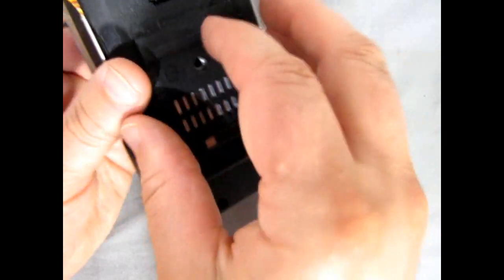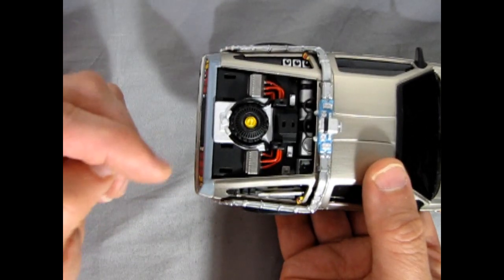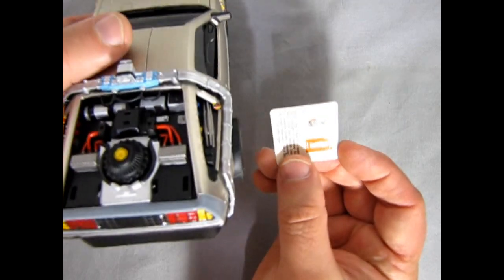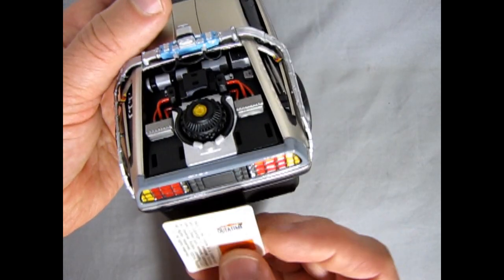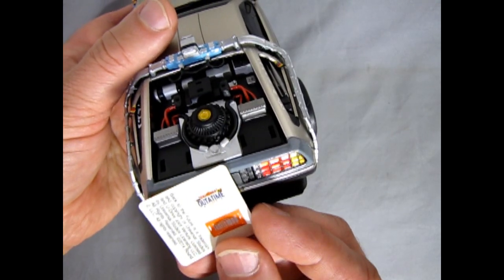Next we'll put in all the back pieces. In the Back to the Future kit I got a set of water slide decals and a pair of stickers for the license plates, and before I put all the coolers on the back I'm going to take my time to put 'Out of Time' on the back in the license plate shroud.